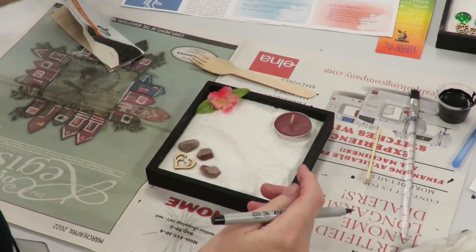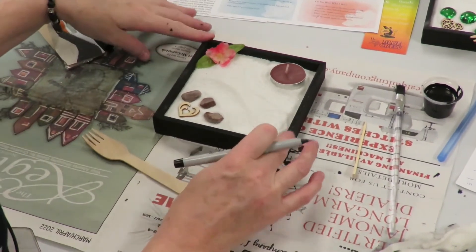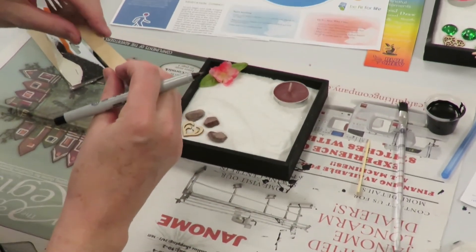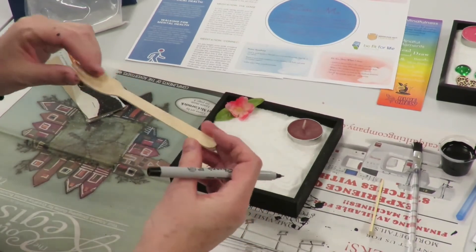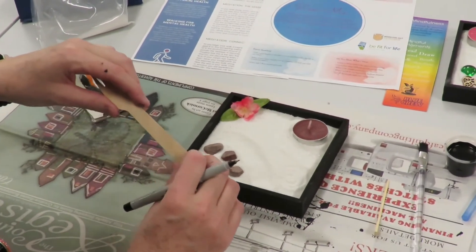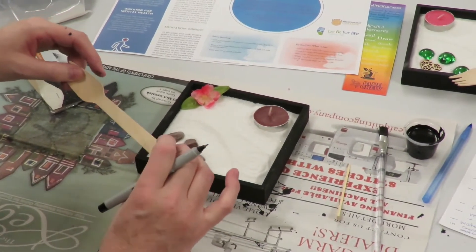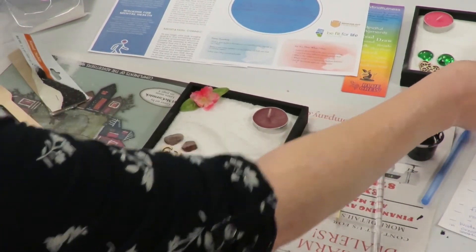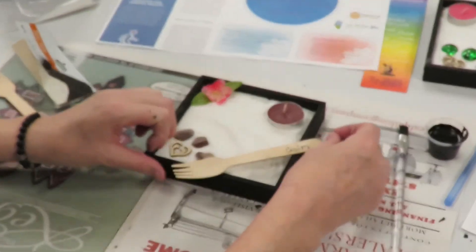Another thing I found is using words of intention, and this is something else to bring us into focus. Maybe when we come up to our Zen garden and we're having a hard time focusing, a word can help put us into that focus state. Some of the words I thought of were joy, calm, peace, laughter — you can choose to put an intentional word or not onto your fork. Having this sitting on my kitchen counter, the first thing I see is this word of intention and that kind of gets me focused into a different headspace. I chose the word 'calm' and that's what I put onto my bamboo fork or rake, and I'm going to add that into my box as well.